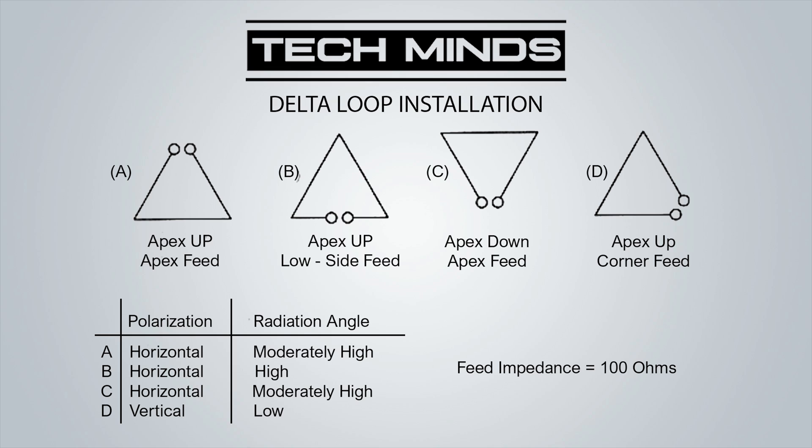Configuration B has the apex up but the feed point at the bottom on the low side, providing horizontal polarization but with a high radiation angle. Configuration D provides vertical polarization with a low radiation angle, which in theory should be better for DX. I really think it is worth experimenting with all these different configurations. You'll also notice that the feed point is at 100 ohms, and that is why we have the matching coil to bring us closer to the 50 ohms that our coax and radios need.